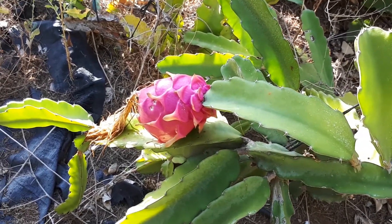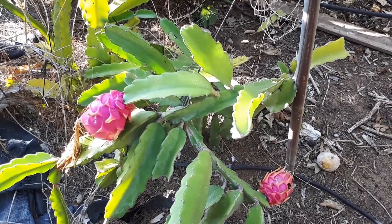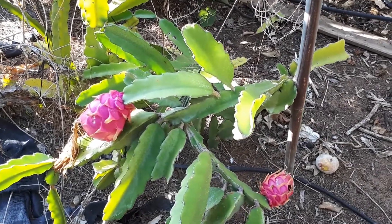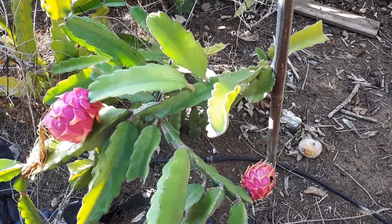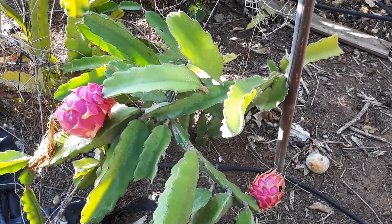I've seen people paint the cladodes white in order to prevent sunburn. Apart from that, it's a slow-growing plant that requires a small amount of water. It can grow from 2 to 20 meters, but it's better to keep it small — around 6 feet.